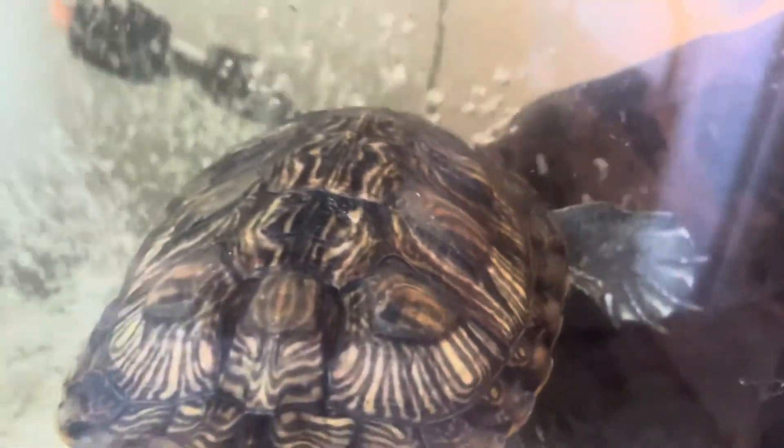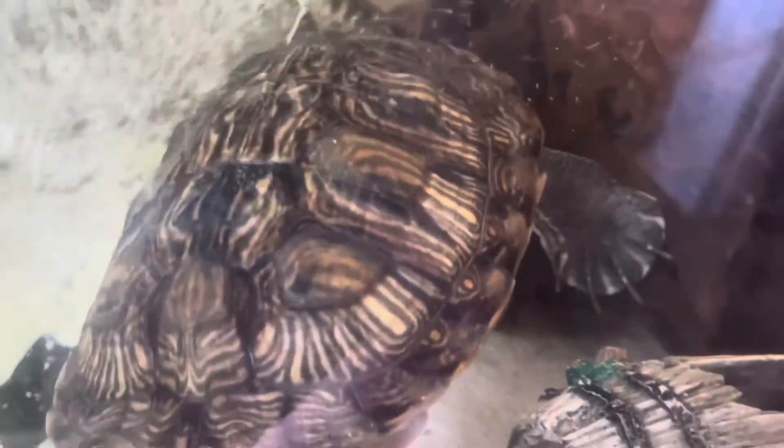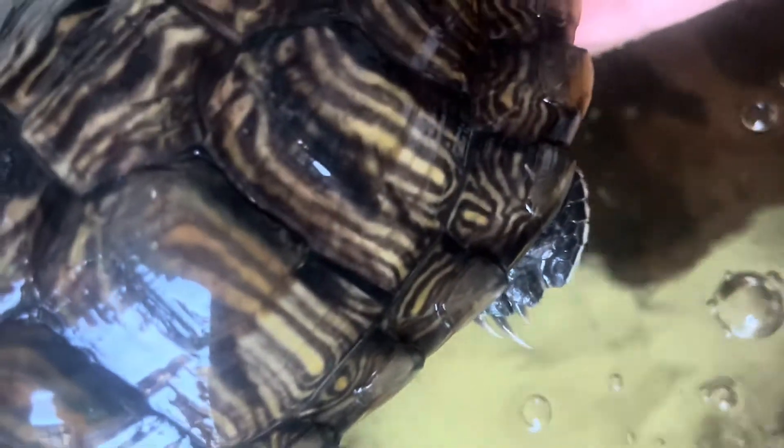In terms of what to look for when a turtle starts to shed, one of the first signs is discoloration on their shell. You can see here there's a pretty clear divide on the left-hand side where it's more of a darker color, and then on the right-hand side it's a lot lighter — that's the new shell starting to come in. Also, sometimes they'll develop a transparent color on top of the shell, and that's another sign that they're starting to shed.